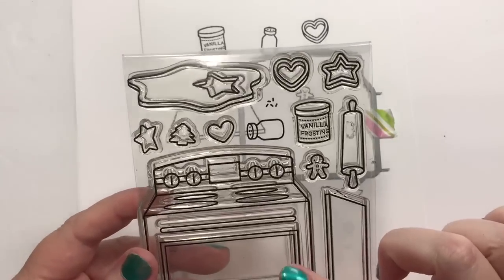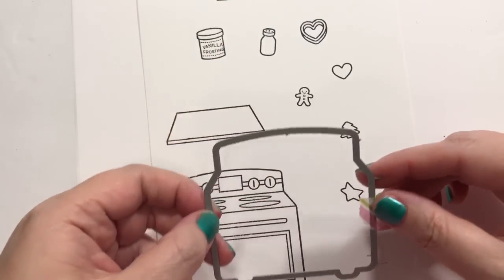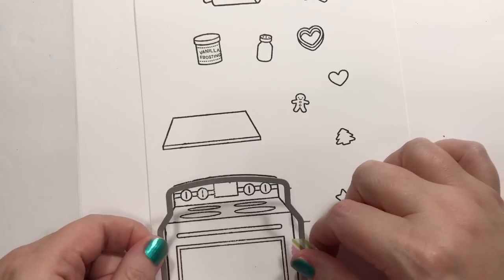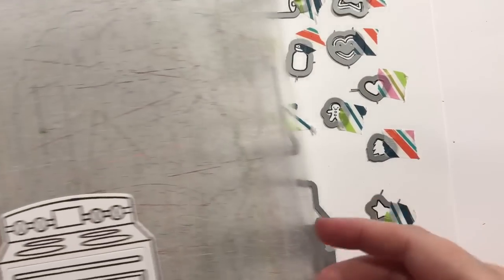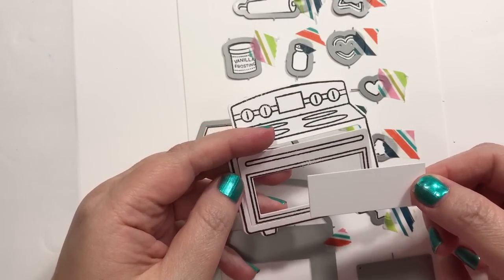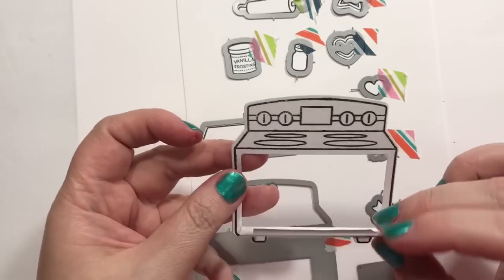We're also going to use the add-ons for this, which makes the oven open and things like that, and some dies that cut out some of the stuff. So this cuts out the main oven, but then another piece cuts out and makes it actually open up. I've just stamped all these little goodies out. It pops out that piece, and it's like a little edge here you can fold, so then your oven will open like that.